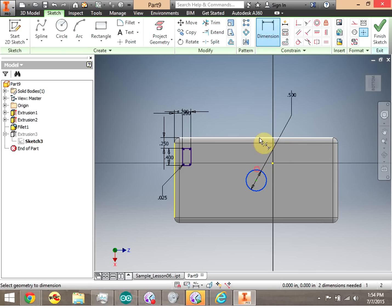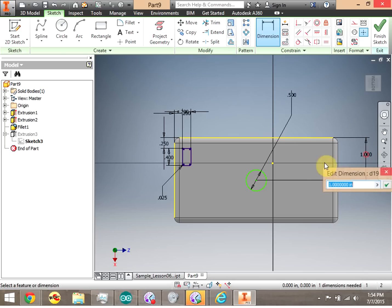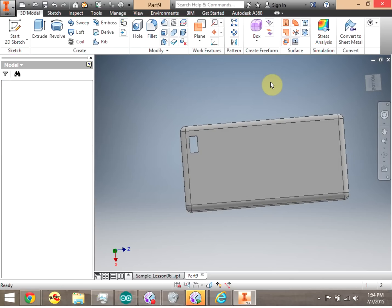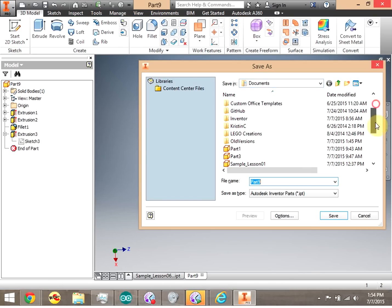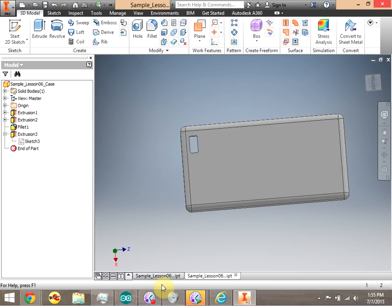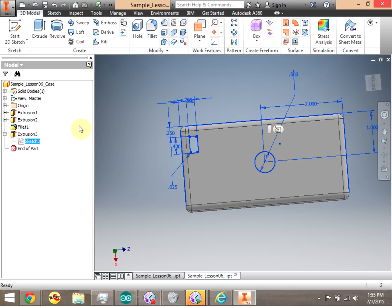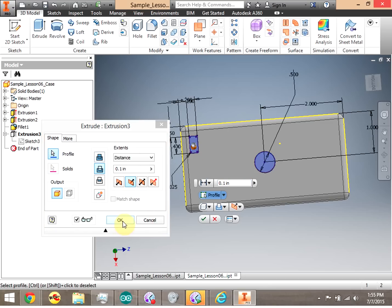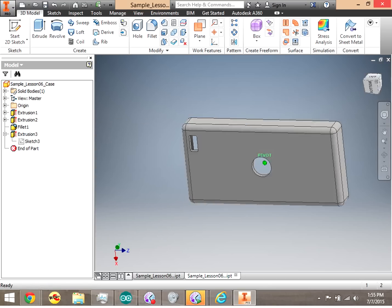We're going to dimension from the sides as usual. We have all our dimensions in — click Finish Sketch. We're going to save this off as a case. So we now have two parts: we have our peg and our case. I forgot to edit the extrusion — I added my circle to the sketch for Extrusion 3 but didn't edit Extrusion 3. So if I double-click Extrusion 3, I can add that circle onto the extrusion, click OK, and now the circle is extruded also.